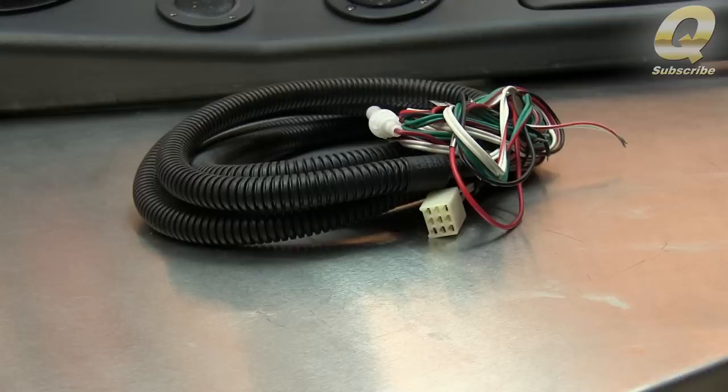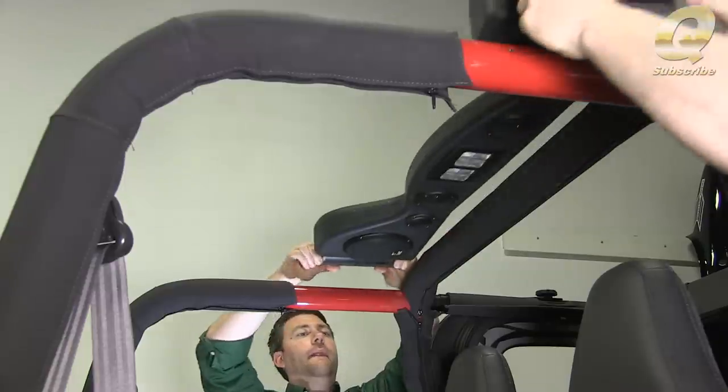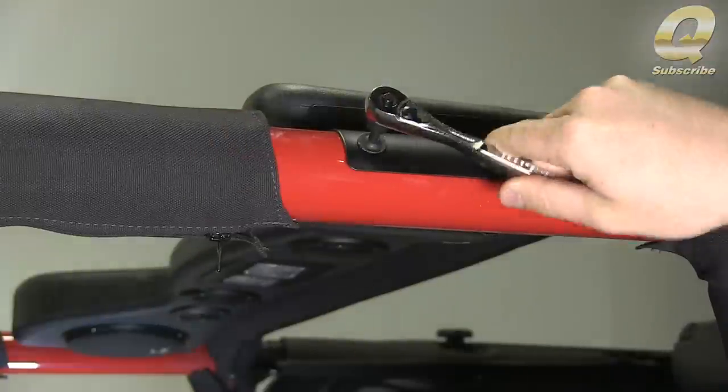The sound bar speakers come pre-wired, only requiring the left and right speaker channels to be connected to your stereo, which makes the installation a snap. Detailed instructions are included to take all the guesswork out of the wiring connections.